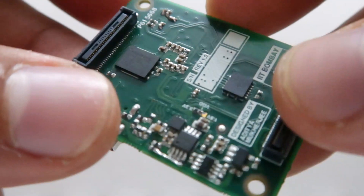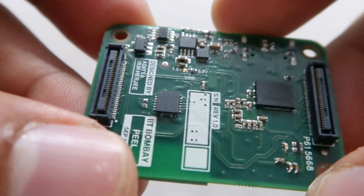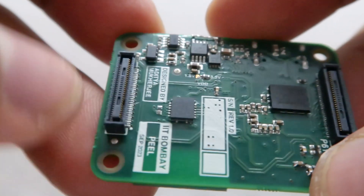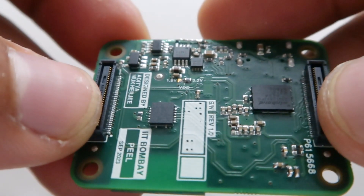If you turn it to the other side, you're going to find some more battery management ICs and power management ICs, as well as two DF40 connectors with three millimeter stacking height.